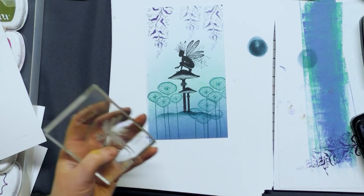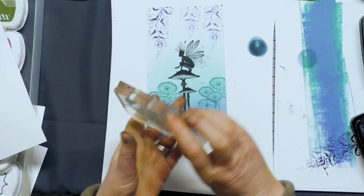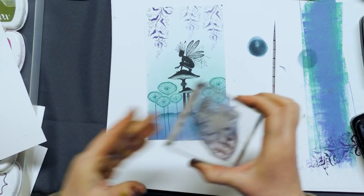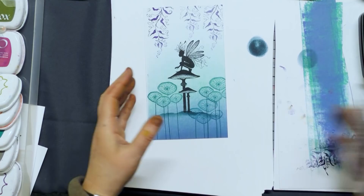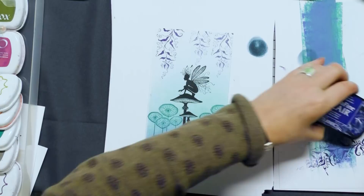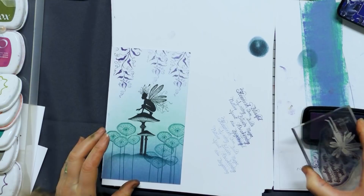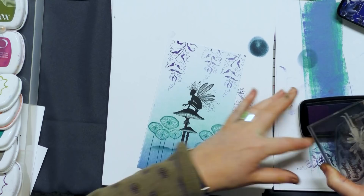And now some words. Words are always nice to go around the edge of the card — it kind of gives it a distressed look. Make sure they're the right way up; I'm sure we've all done that before. We've got Blue Belt, so let's try this colour. I'm just going to try it on a scrap piece of card first — second impression again, because we don't want it to stand out. We want it to be in the background.